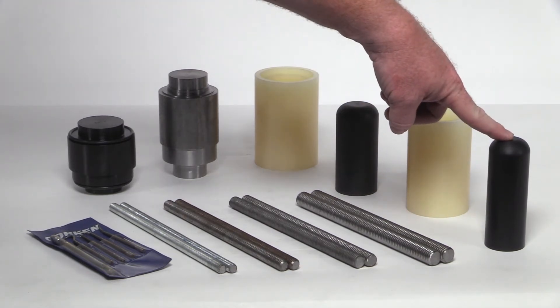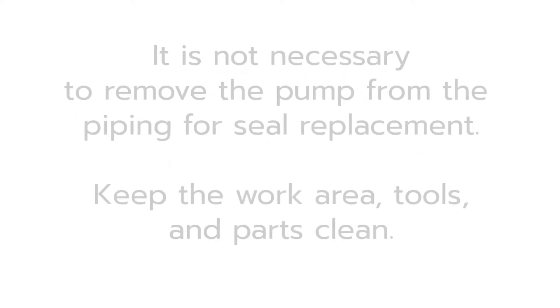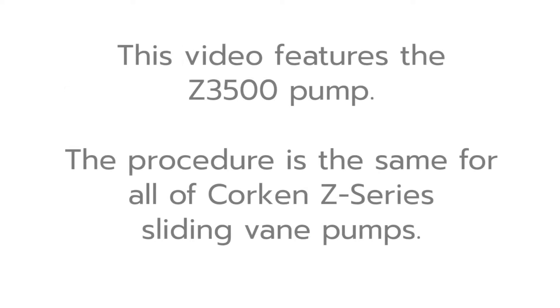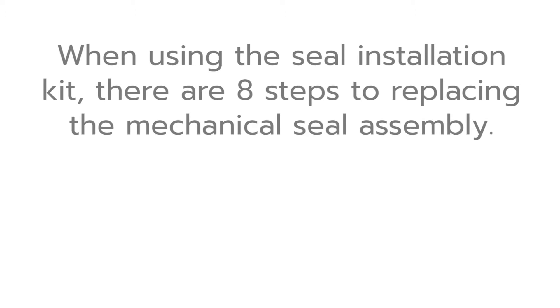Before performing any maintenance procedures, make sure the pump and system have been depressurized. The seal replacement is a simple procedure, so it is not necessary to remove the pump from the piping. Keep hands, work area, tools, and parts clean. This video features the Z3500 pump; however, the procedure is the same for all of Corkin's Z-Series sliding vane pumps. When using the seal installation kit, there are eight steps to replacing the mechanical seal assembly.